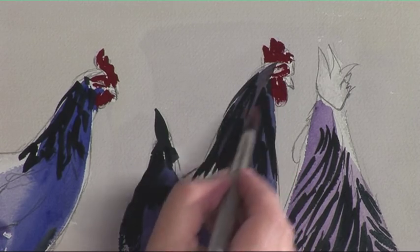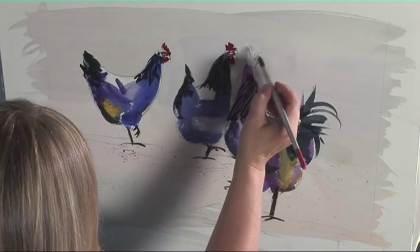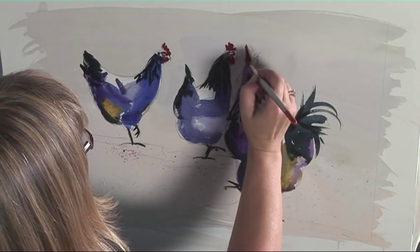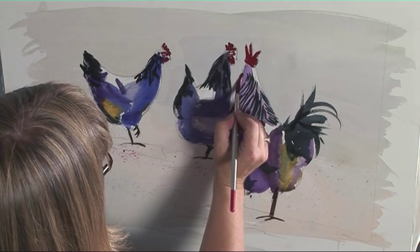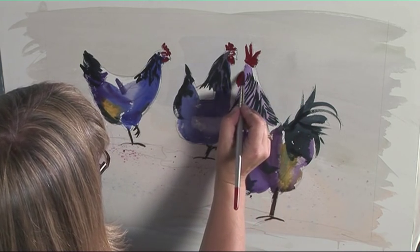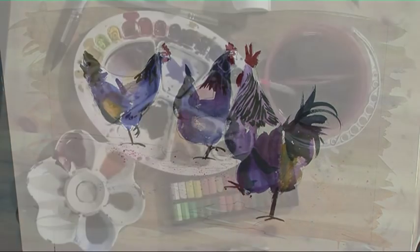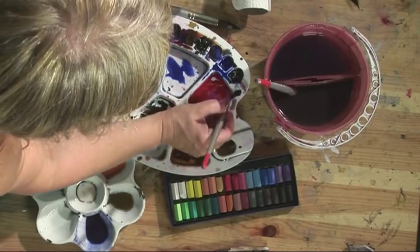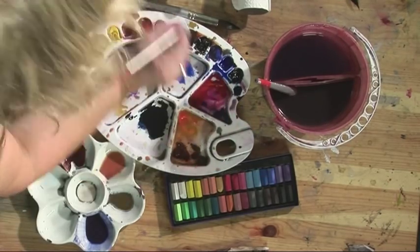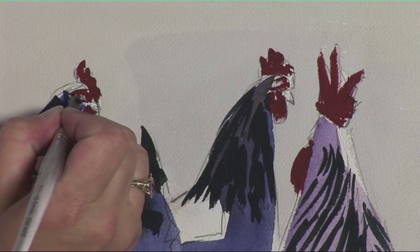We can't put the eye or the beak in until that's dry, or they run — we want that to be quite sharp. I'll just let that dry before I put the eyes in, then I'll pop the eye in using a little bit of Prussian blue and sepia mixed together. Just make sure you put it in the right place, and a tiny little dot.